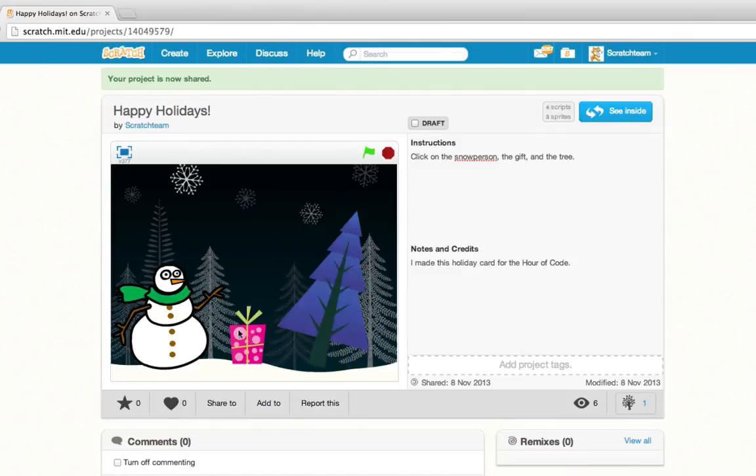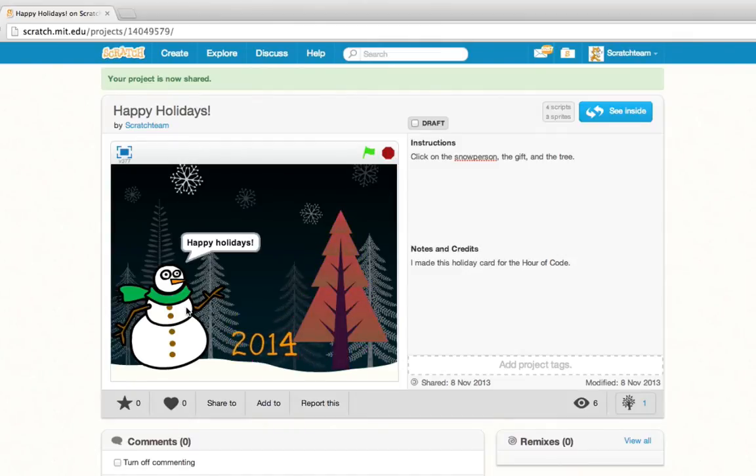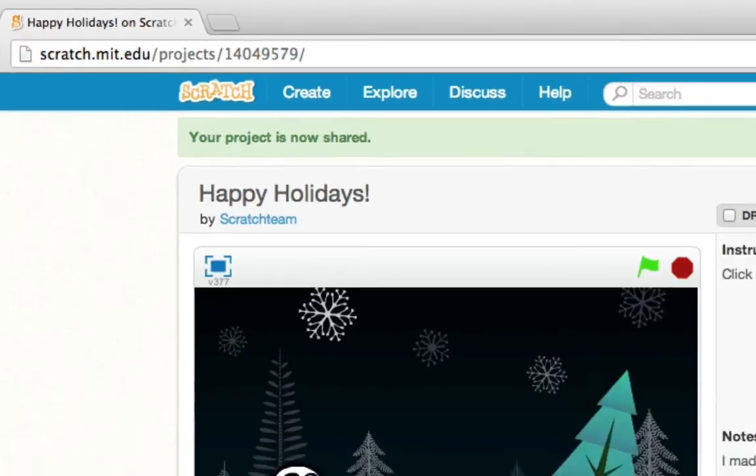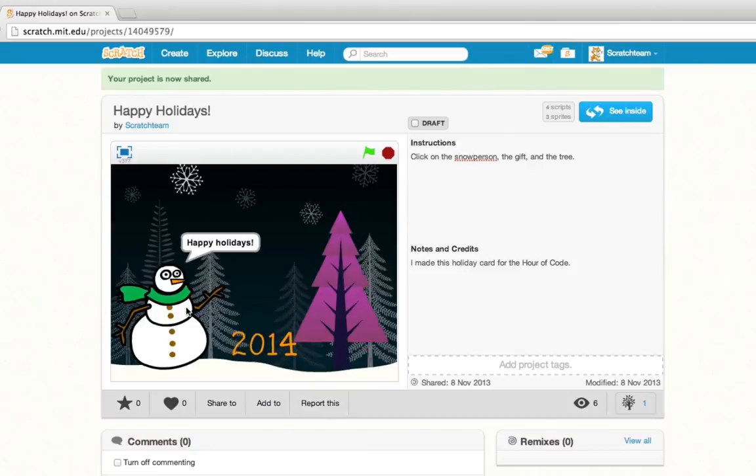Now that your project is online, you can send a link to your holiday card to family, friends, or anyone else you want to share your project with. Who are you going to share your holiday card with?